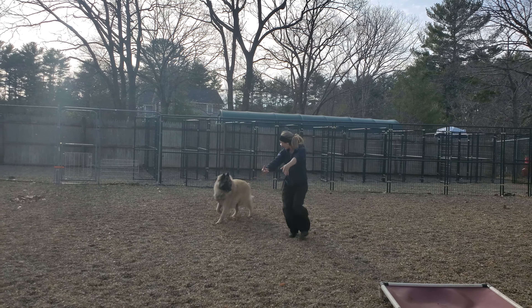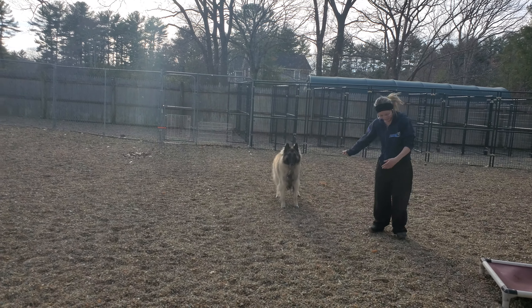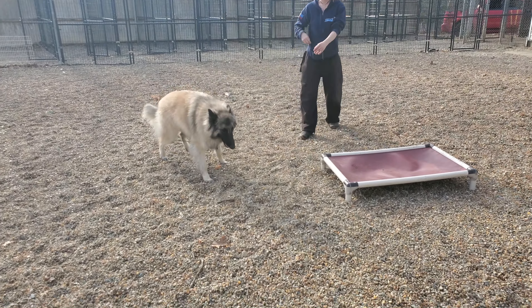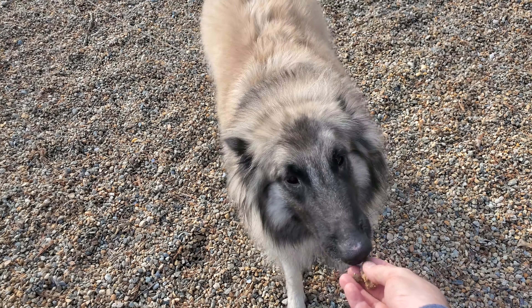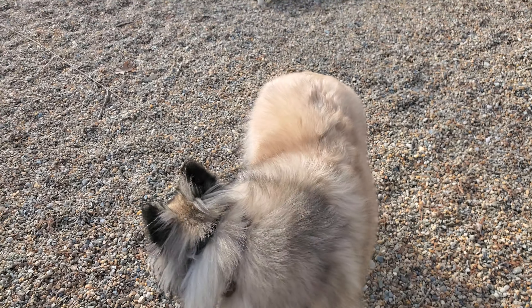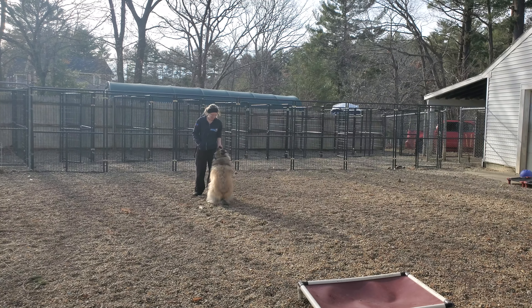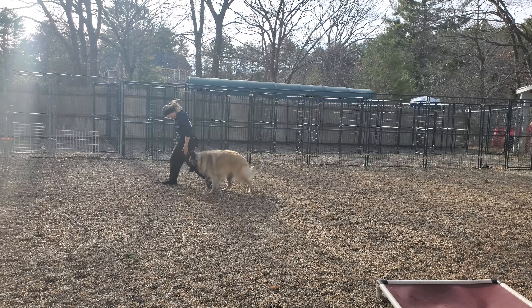It's a good look at Wraith and his off-leash control we were able to do here. Wraith! What's this? You want this? Cookies! Nice recall off distraction here. Super, super nice. Just wanted to give you a little update.